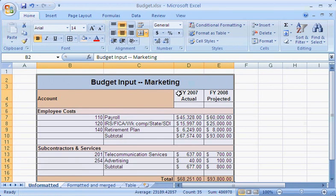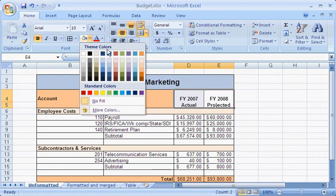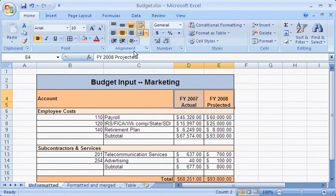If I merge cells that contain wrapped text, that text remains wrapped. I think I'll format the merged cells to match the account label. If needed, I can also make text wrap in a merged cell by using the wrap text command. When I merge cells, existing formatting, such as this currency format, also stays in place.